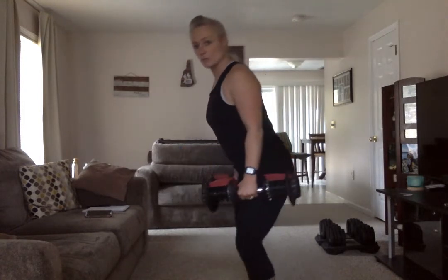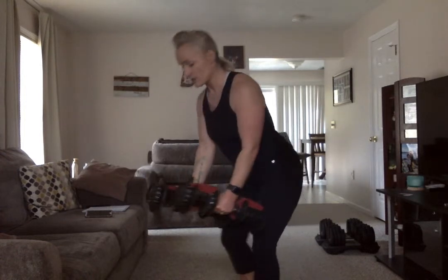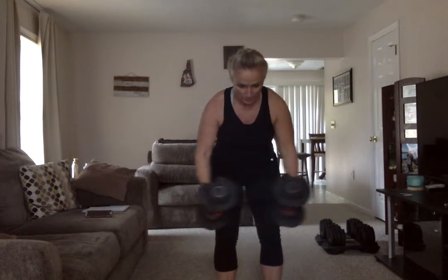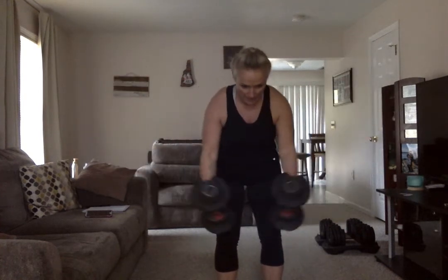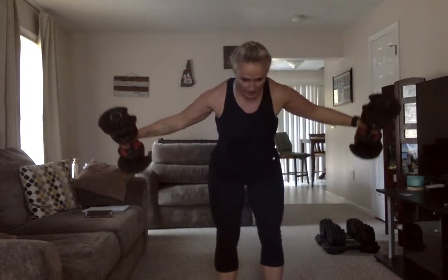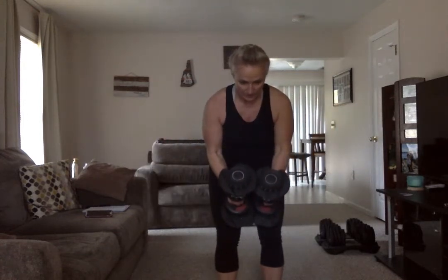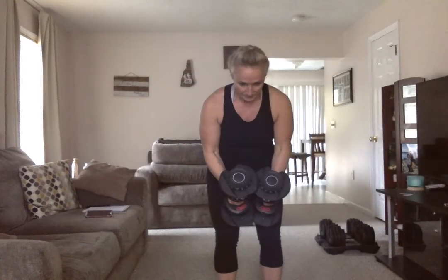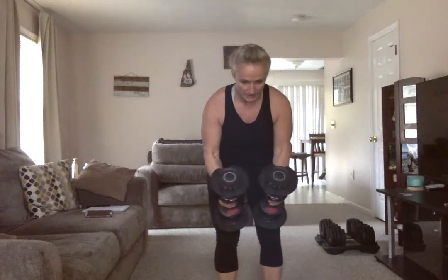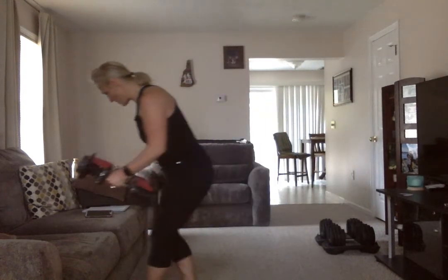Last upper body move — go back to that bent over position, hip hinging. Arms are nice and straight with a slight bend to the elbow. Come up and then down — don't bring it up and then let it drop. Slow and controlled up, slow and controlled down. Your eyes should be forward so your neck is lined up with your spine. Exhale as you lift, inhale as you lower. Release — go ahead and put those weights down, get a drink.